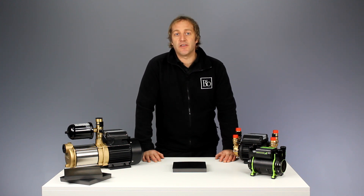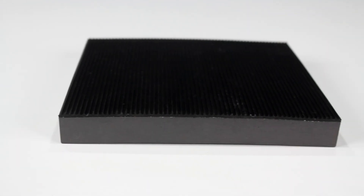To lower both of these, the mat uses a clever two-part design. The top part is a high density corrugated rubber.